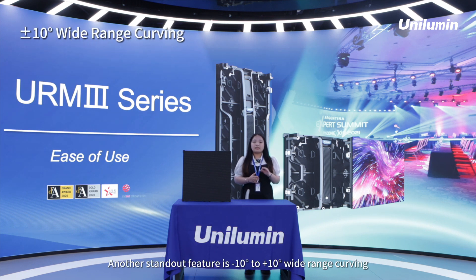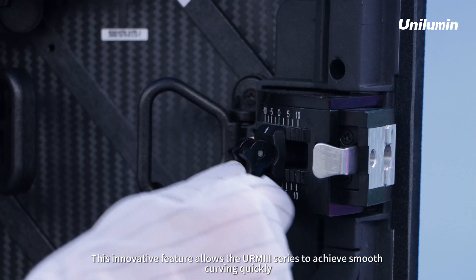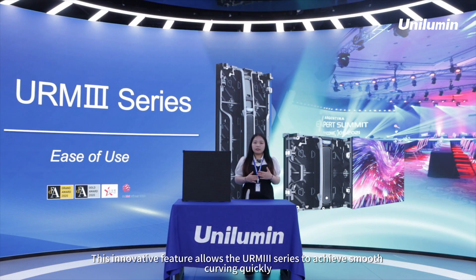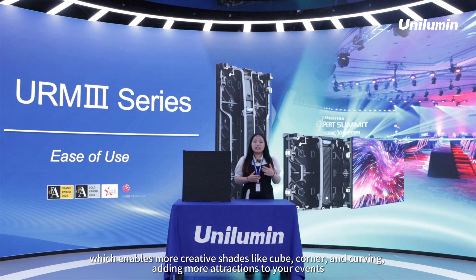Another standout feature is minus 10 degrees to 10 degrees wide range curving. This innovative feature allows the URM3 series to achieve smooth curving quickly, which enables more creative shapes like cube, corners, and curving.